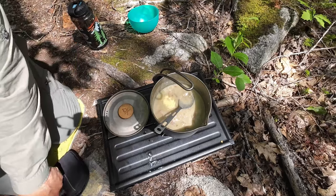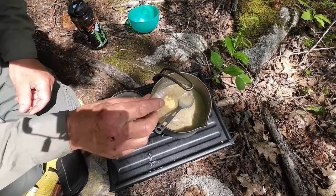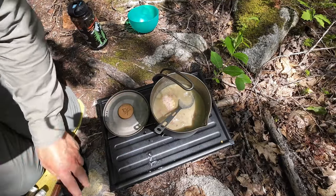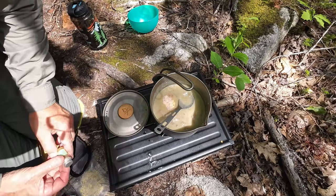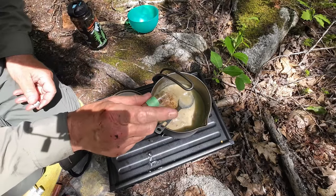Some garlic powder going in, a little bit of salt — not too much, but a little bit of pink Himalayan salt. That's what I carry in my pack. And one more thing — Old Bay seasoning, just a little, something a little different. All right, that's everything I'm adding in.